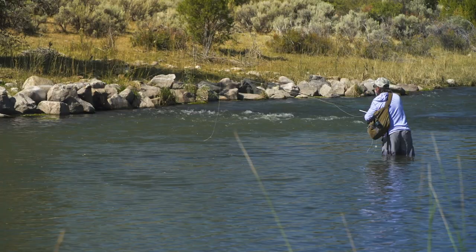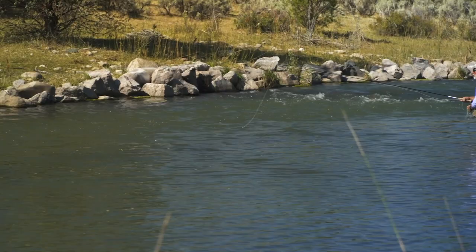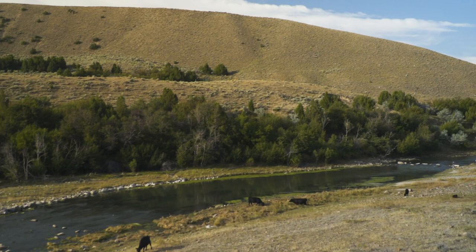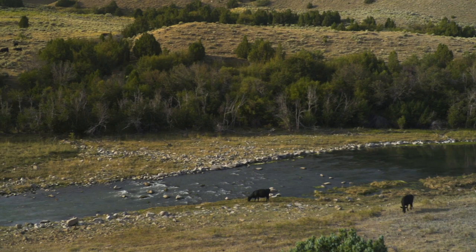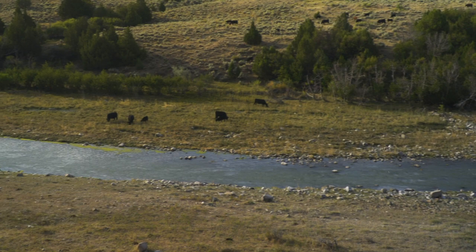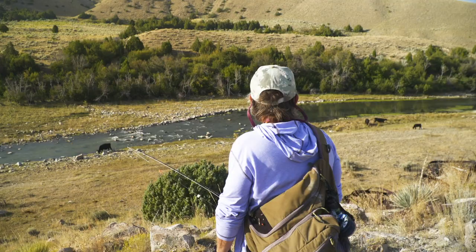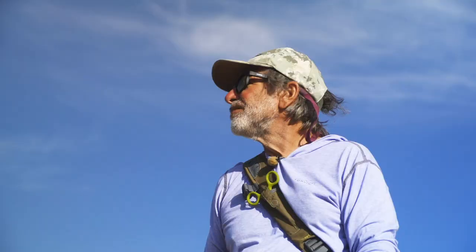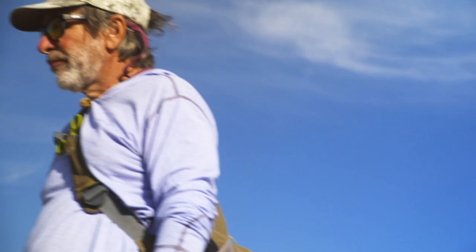When you're prospecting for trout, the last thing you want to do is jump right in the river and start fishing. It's a new river — you don't know what's going on, you don't know where the fish are. It's really good to get an overview of as much of the river as you can before you start fishing. I'm standing here on a bluff with a lot of variety in front of me. I'm going to stand here for a few minutes, look at the water, maybe see a rise, look at the different water types, and figure out where the fish are going to be holding.